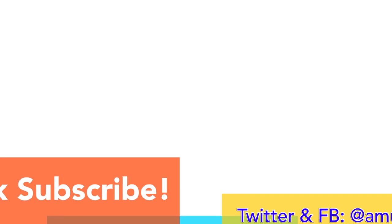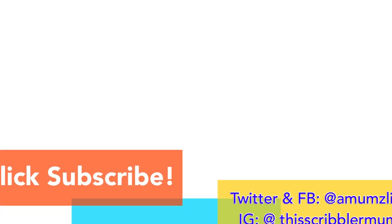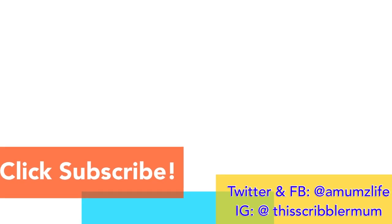Don't forget to subscribe for more videos, and if you like this one give it a thumbs up and share!